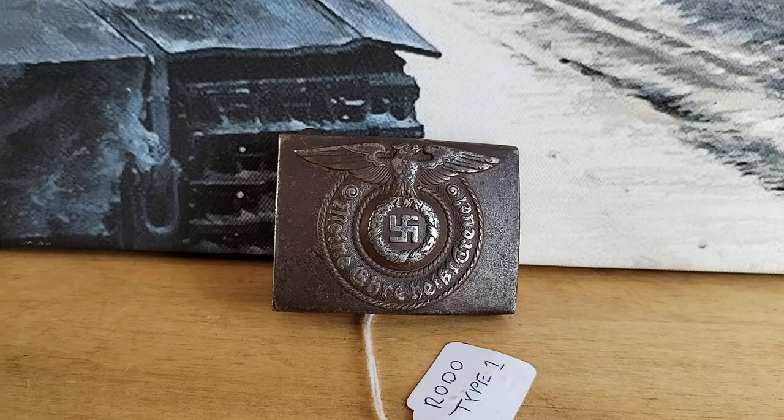So this is a Rodo buckle. They are quite famous because they were painted a green colour — a real sort of grey-green colour. It's made of steel, obviously. In collecting circles, the Rodo buckles are very collectable — I think they're one of the most collectable SS buckles. This is a combat-used one; a lot of the paint is worn off but it still has nice detail to the eagle.